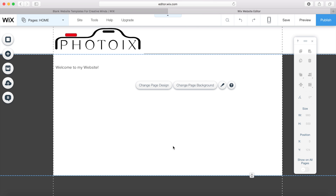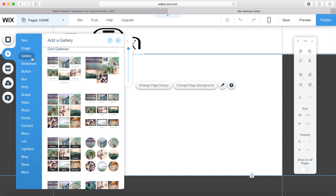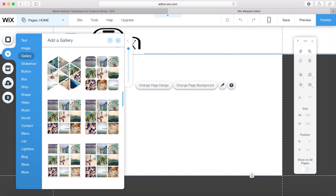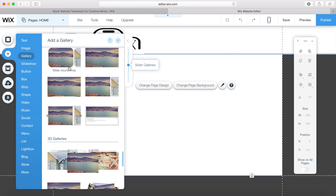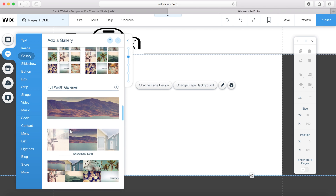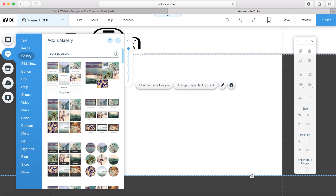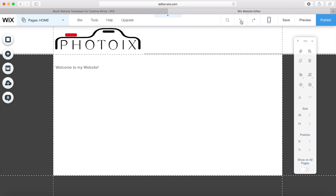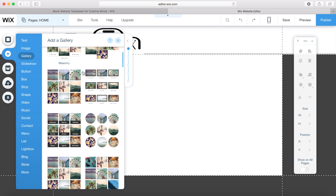I want to add some photos onto the first page so people can see my pictures as soon as they log on. I'm going to go back to add and click on gallery. We've got lots of different options for different sorts of galleries — full width, different shapes and sizes. I pick one, but I don't really like it, so I undo and remove it, then go back to add and select another one — that one's much better.